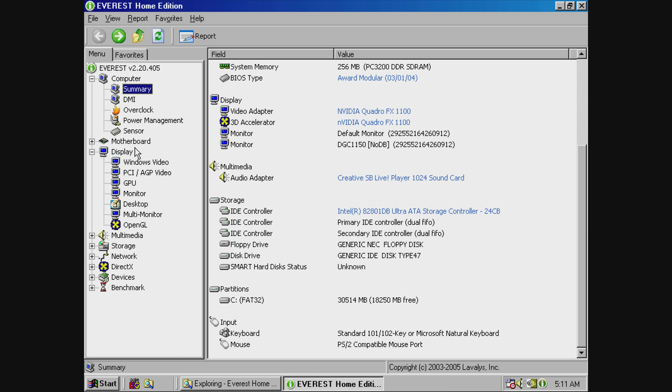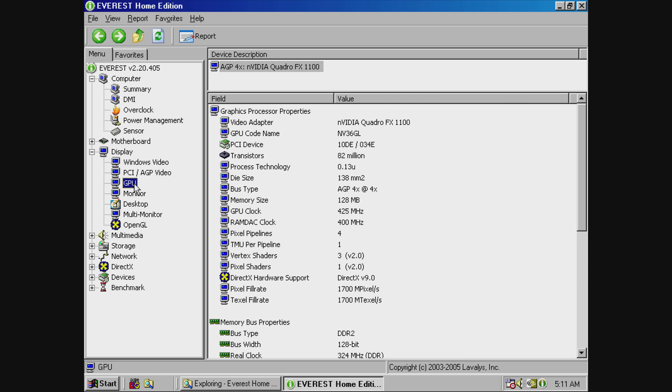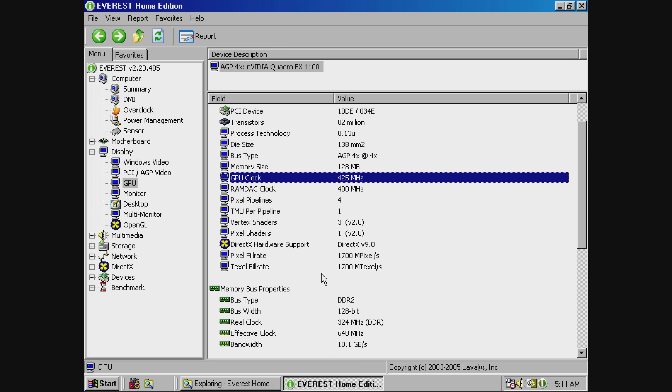It supports DirectX 9A. We've got 128 MB of DDR2 memory with a 128-bit memory interface. The GPU runs at 425 MHz and the memory is clocked at 325 MHz. Comparing this to the GeForce lineup, it's sort of a GeForce FX5700 but with faster memory, so performance sits somewhere between the FX5700 and the FX5700 Ultra.